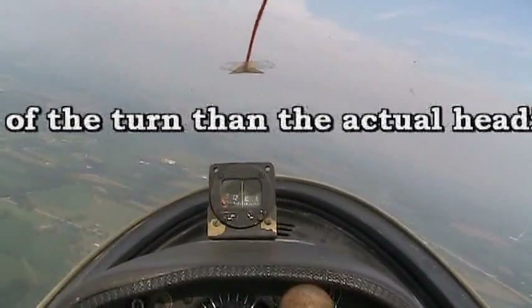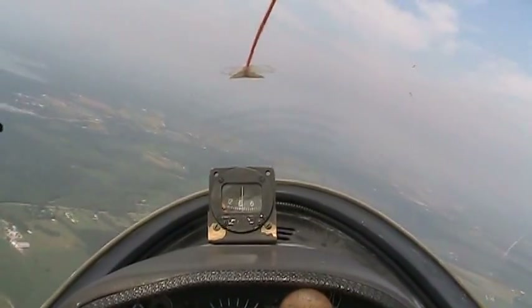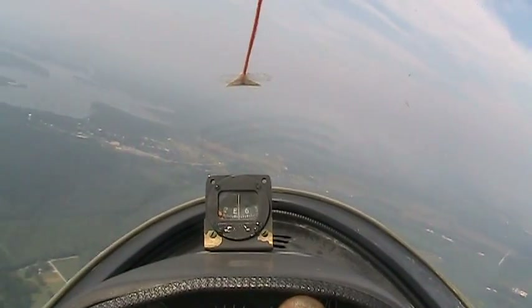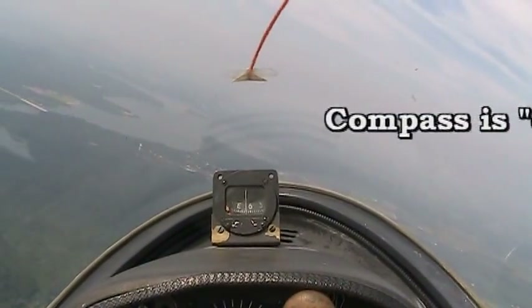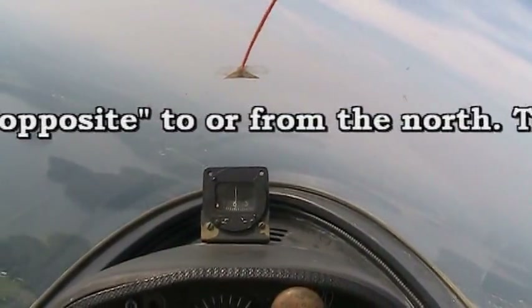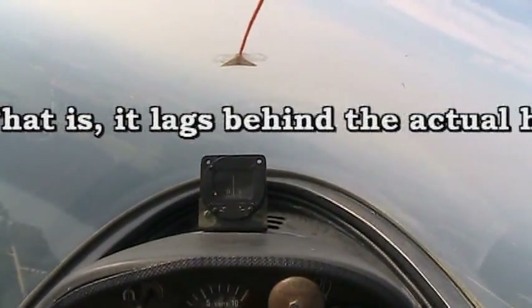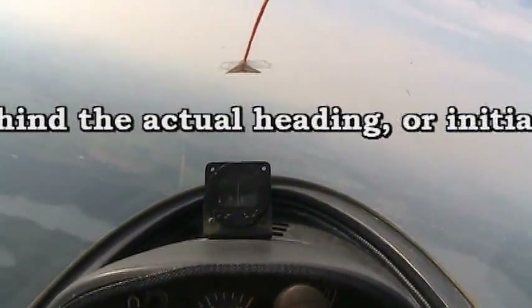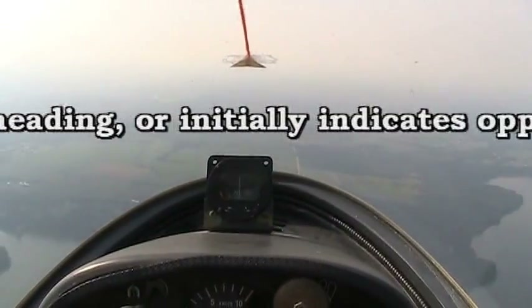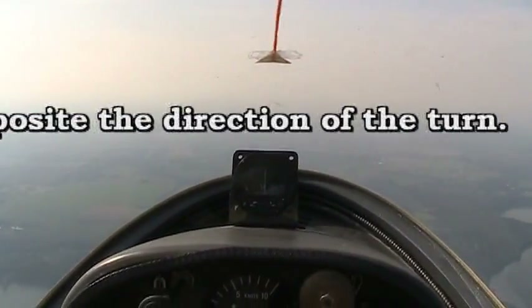And we're going to roll out on an indicated north — 0-0-0 — because north is opposite. We're going to reach south to zero. There. Pull it out. The compass indicated north.